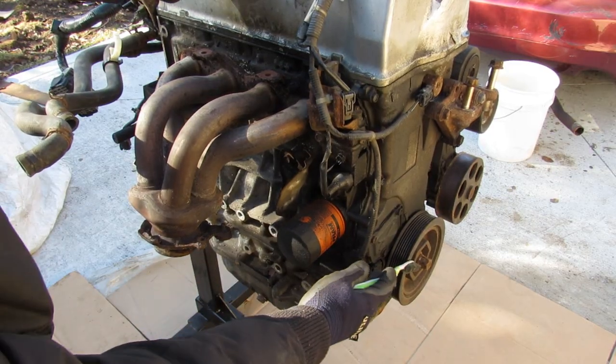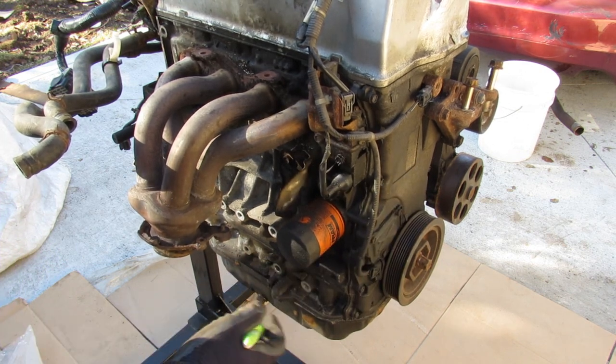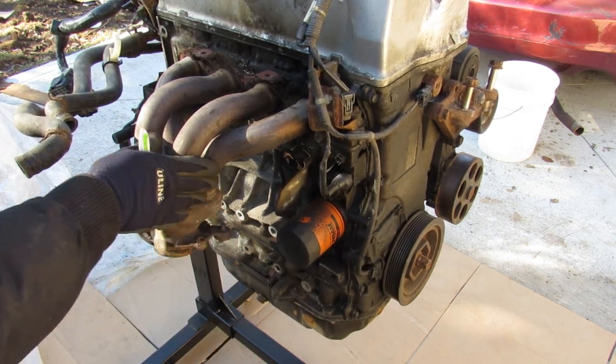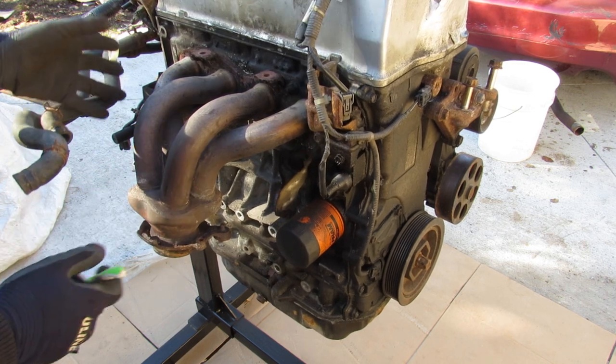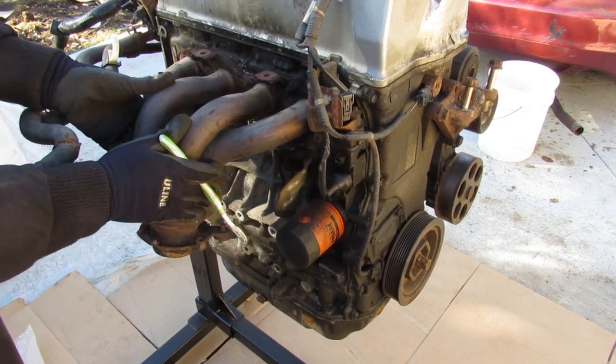From the back you can see underneath the crankshaft we've got a timing chain cover, which means there's a chain driving these, unlike the older Hondas that used to use a belt. At the back here we have the exhaust manifold.